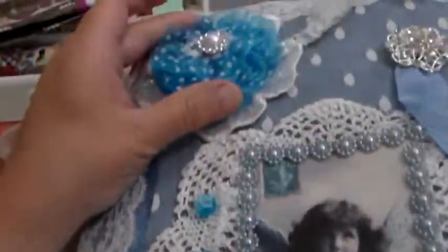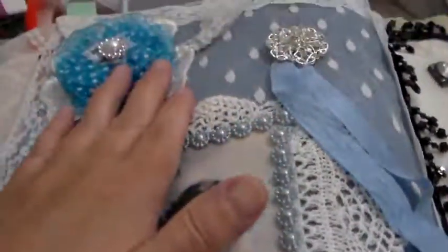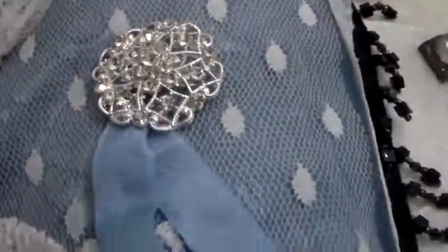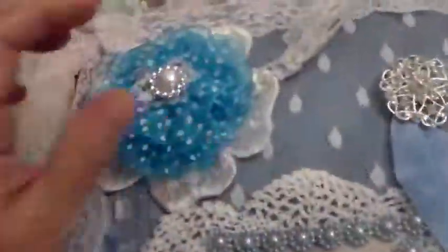Then I said okay, I want a flower on it. So I picked out a flower that would go — they're not all the same shade of blue, but I think it goes perfect. The dots aren't perfectly round; they look more like raindrops or something. But the white dots in the flower make it go with everything else, I think, so I put that there.